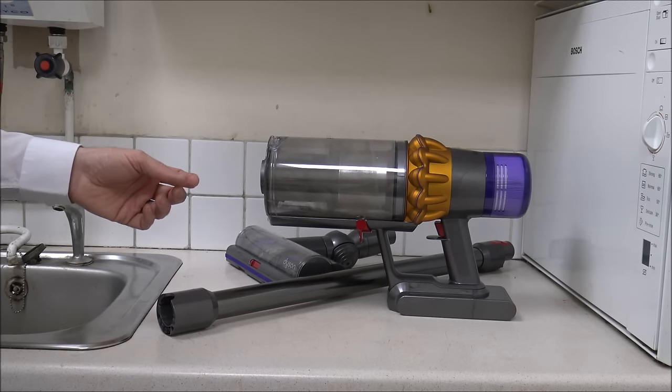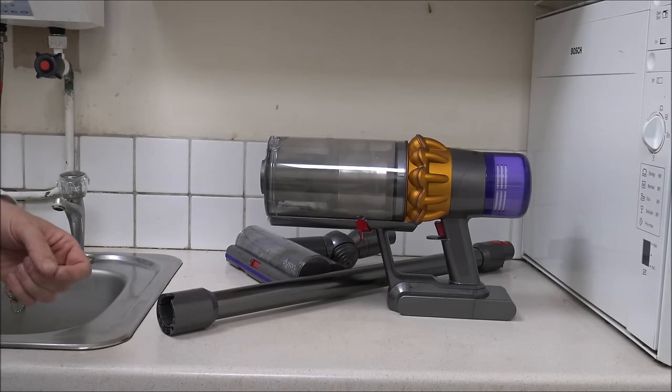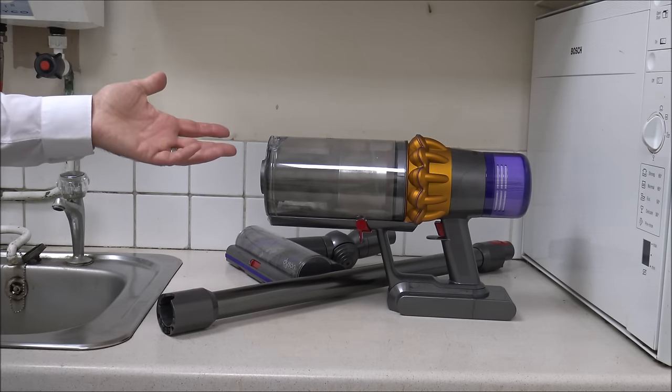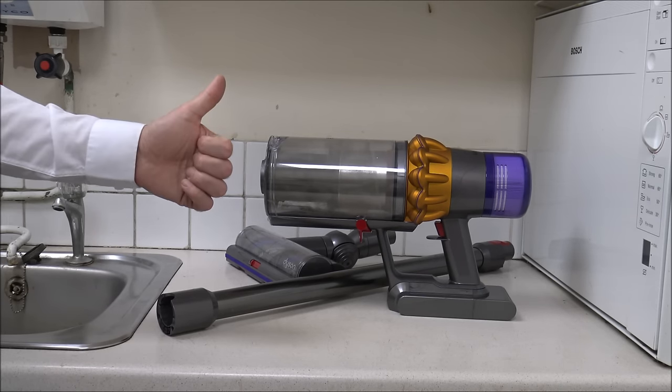Before we start, please subscribe to my YouTube channel and give us a quick thumbs up. I talk about household appliances and I do specialise in vacuum cleaners. I've done quite a few cleaning videos like this and they've gone down really well, so just give us a quick subscribe and then we'll make a start.